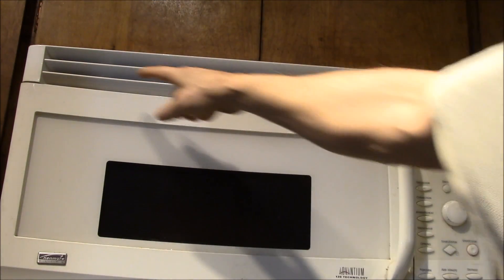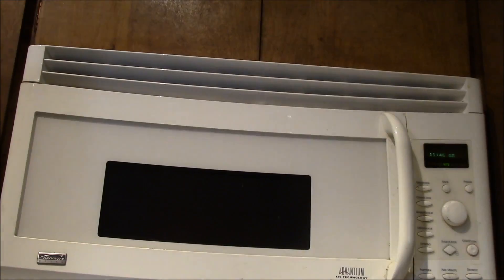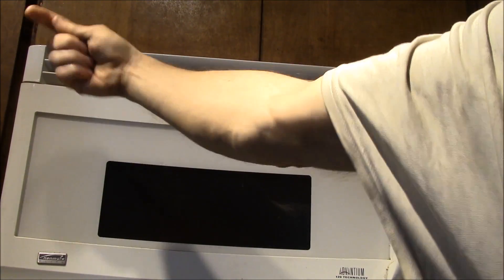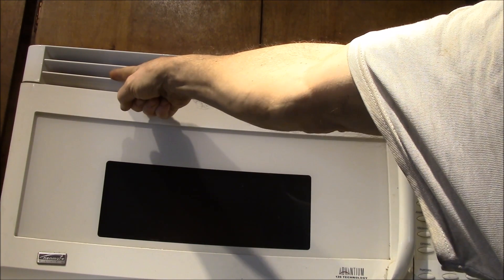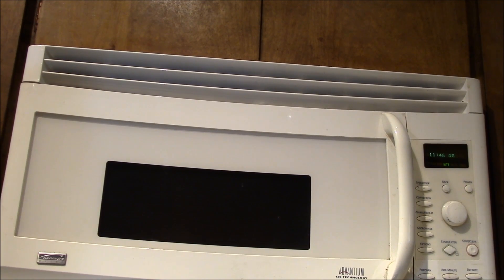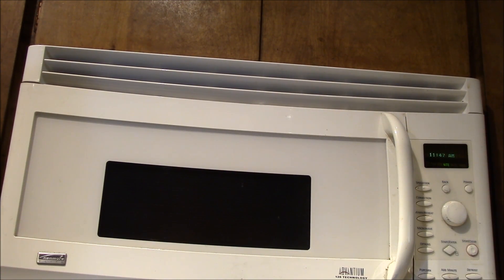Another recurring issue is a temperature cutout — a TCO — up here, called the cavity TCO. It mounts on the outside of the air outlet, so when the convection oven is running and blowing hot air out the front, the TCO monitors that temperature and cuts off power to the entire unit if it gets too hot. There are three or four other TCOs in this unit that are automatically resettable, but this cavity TCO is one-time use — if it goes out, it's dead and kills power to everything: the microwave, the clock, nothing works.